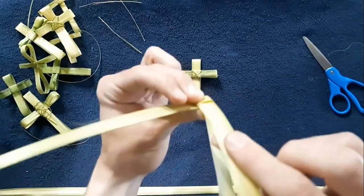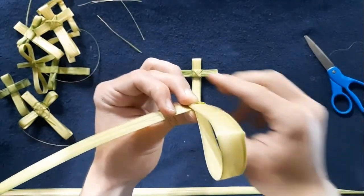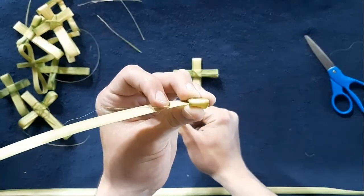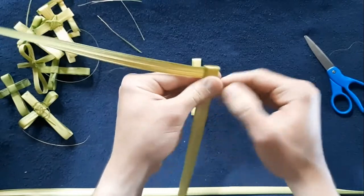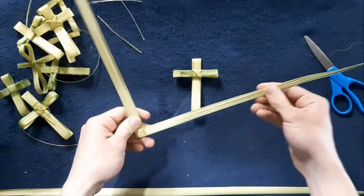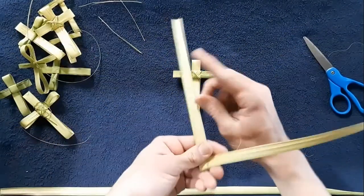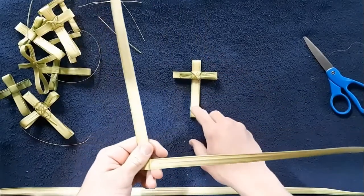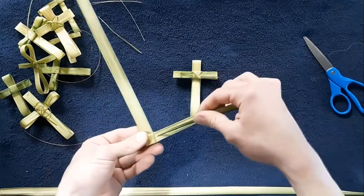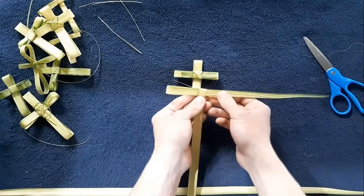Let's see if I can show it going in — like so. You're going to pull it all the way through, and now you've got the knot. Now we're going to use this side for the arms of the cross, and that side for the bottom, for the vertical part. We're going to start by feeding it through and we're not going to pull it all the way through because this is the arms of the cross.